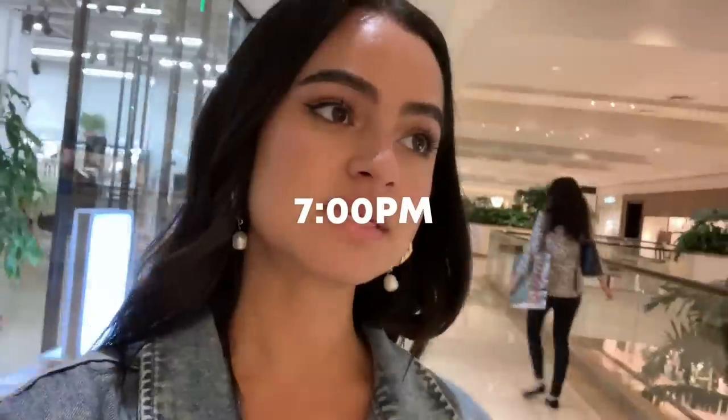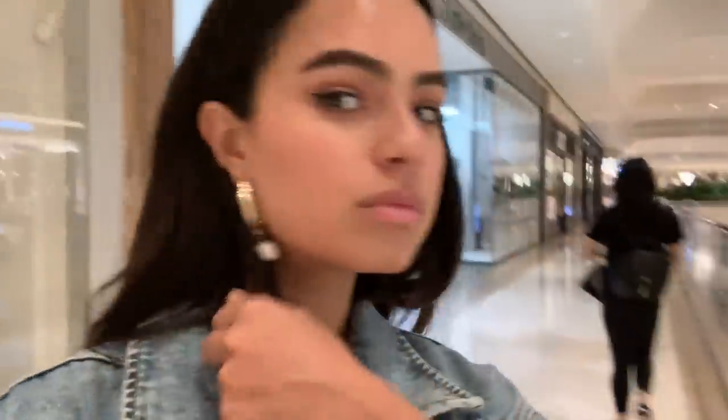Checking in for the foundation test — this is what my skin looks like right now. I'm at Zara, always tend to be at Zara. It's 7 p.m. now — this is what the foundation is looking like. I feel a little bit oily here, but that's really normal for me. We'll check in one last time for a close-up look back in my bedroom.